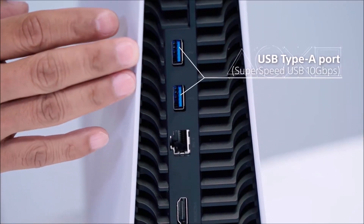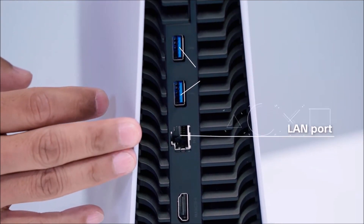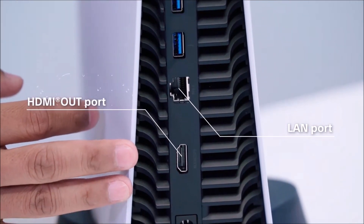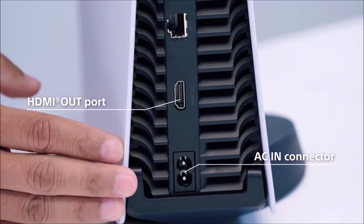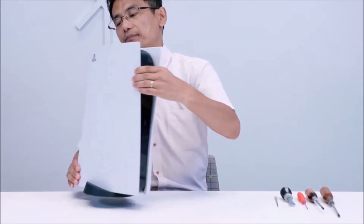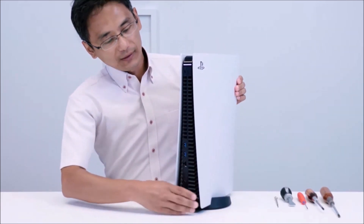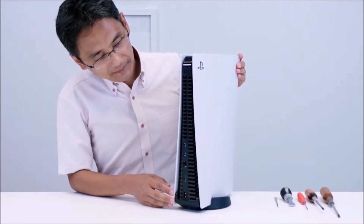The rear side has two Type-A ports with SuperSpeed USB support, a LAN port, an HDMI port, and a power port. The two rows on the front side are air vents, and the entire rear side is its exhaust port.